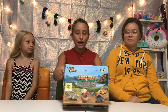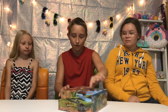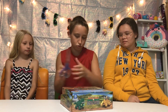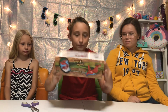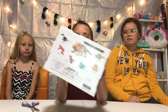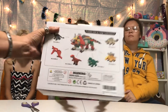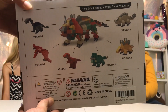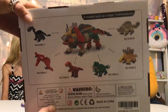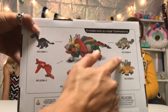Hey dreamers, today we'll be reviewing these Dino Blocks from SmartsToy on Amazon, so let's open them. We have scissors. Want to show them the back first, Ben? There's all kinds of dinosaurs — see all these dinosaurs that you can make with these? They're like Lego. That's really cool!